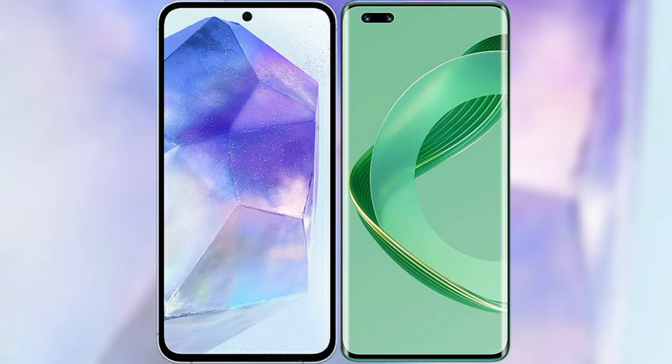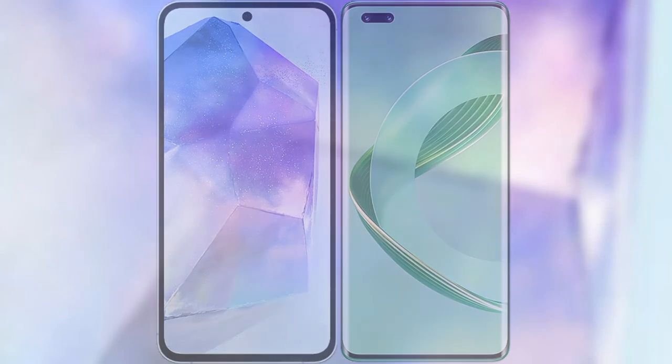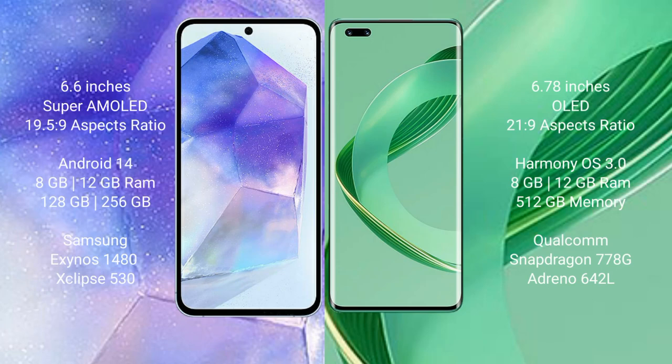I will compare the new Samsung Galaxy A55 with Huawei Nova 11 Ultra. Samsung Galaxy A55 comes with a 6.6-inch Super AMOLED display and an aspect ratio of 19.5:9. Huawei Nova 11 Ultra features a 6.78-inch OLED display and an aspect ratio of 21:9.